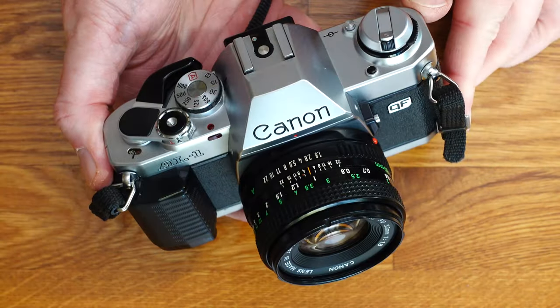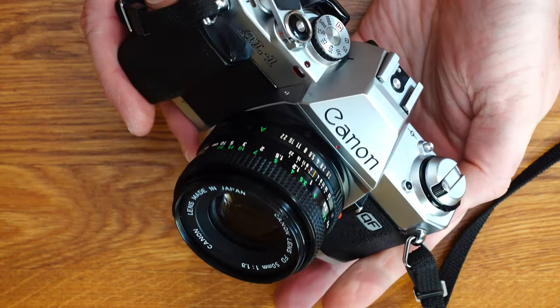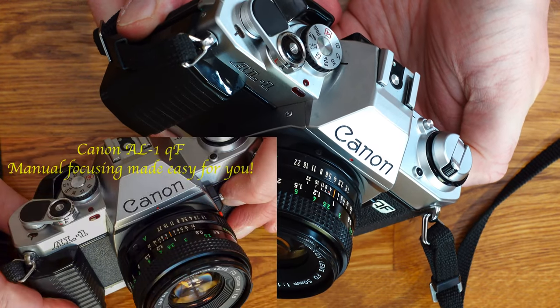Today I want to take you on a little trip back in time to the beginnings of autofocus, or rather to the first and only Canon SLR for the FD bayonet that offered an auxiliary function for focusing. In this video I will show you the Canon AL1 QF Quick Focus with all its features.